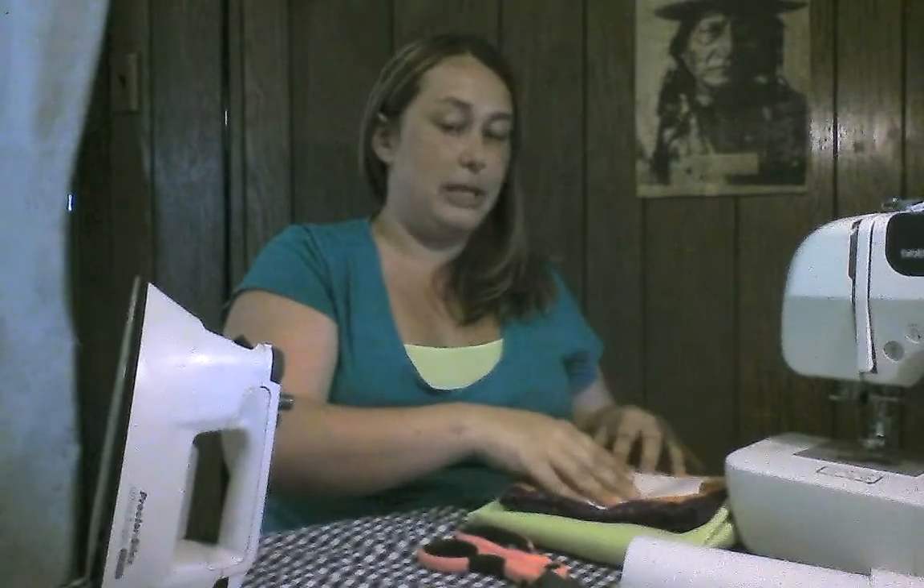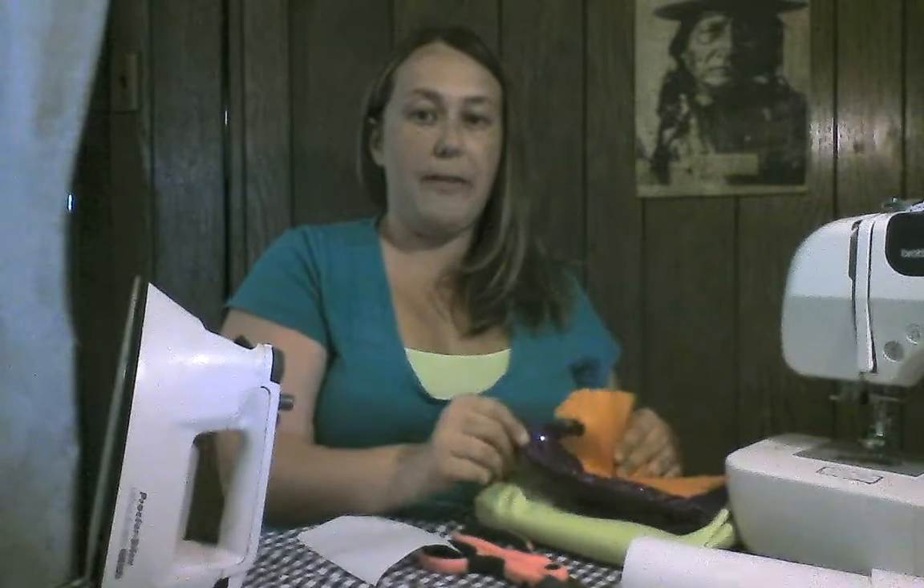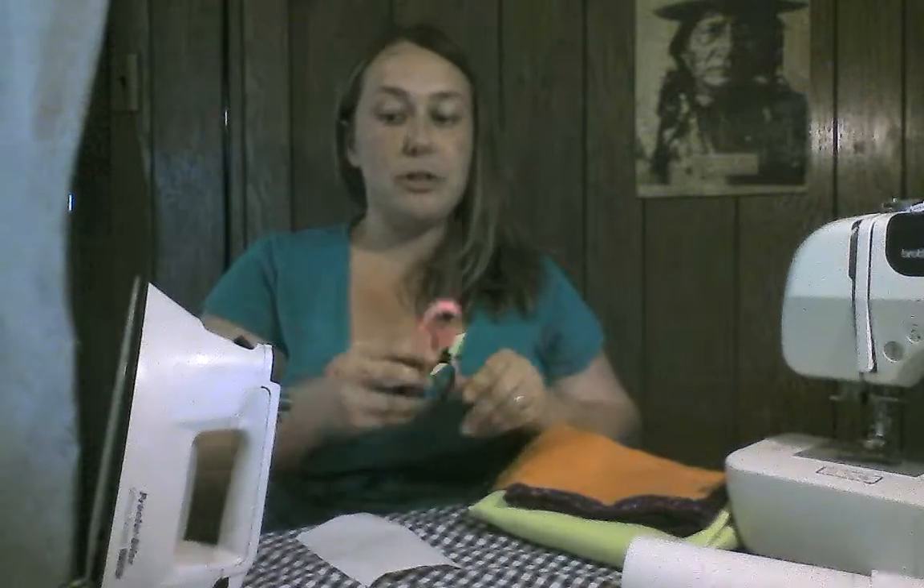You're also going to need fabric. I've chosen three colors today — orange for the body, a sequined purple for the designs on the wings, and a bright yellow to do the wings in. You're going to need a sharp pair of scissors and a hot iron. Make sure your iron is on about medium. You don't want it too hot because it could damage your fabric, but if it's not hot enough it won't melt the glue and the heat and bond won't stick to your fabric.